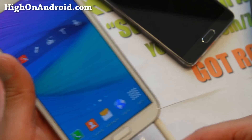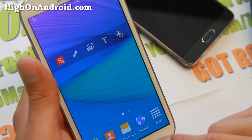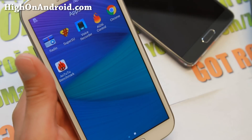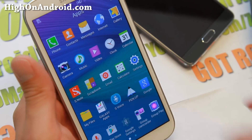Just definitely try it — you get all of these software features from the Note 4 on your Note 2, working near flawlessly. So definitely check it out for this week's ROM of the week for GTN 7100. And yes, it does come with root — all custom ROMs come with root. Go ahead and enjoy it.